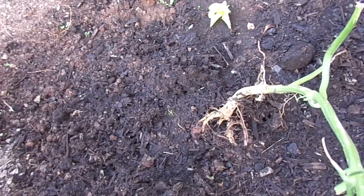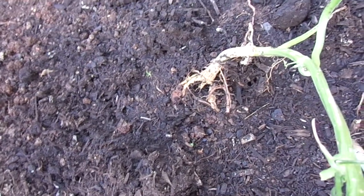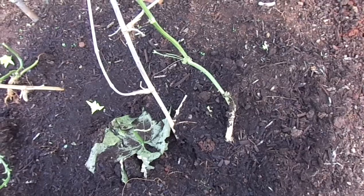Especially on this one, the soil is actually eroding away so it's exposing some roots, which is not so good. So what I really need to do is improve the soil.